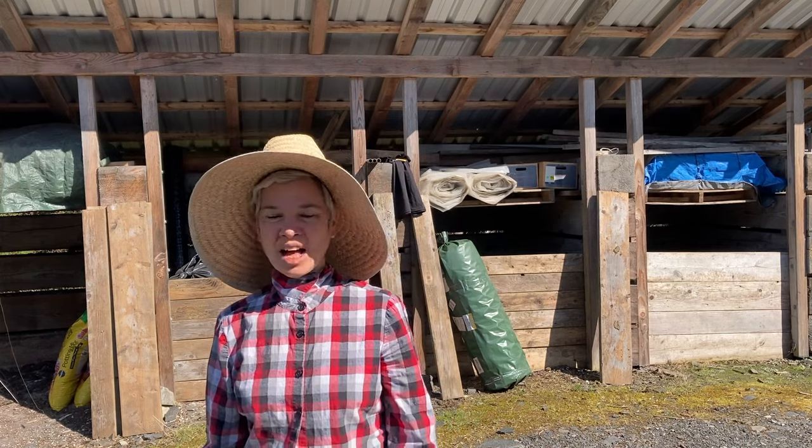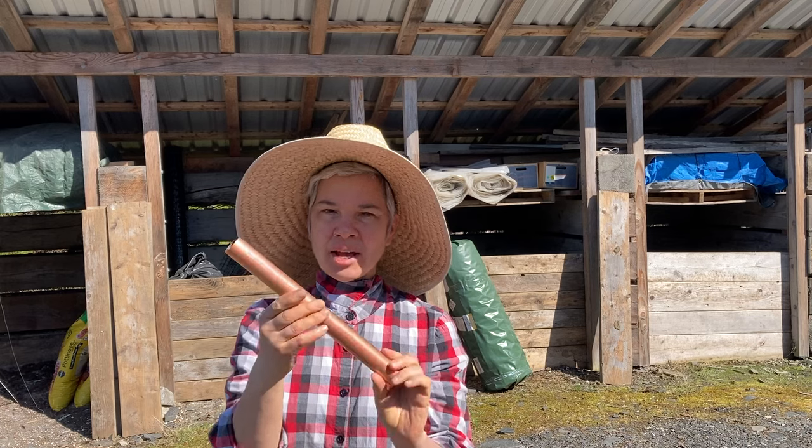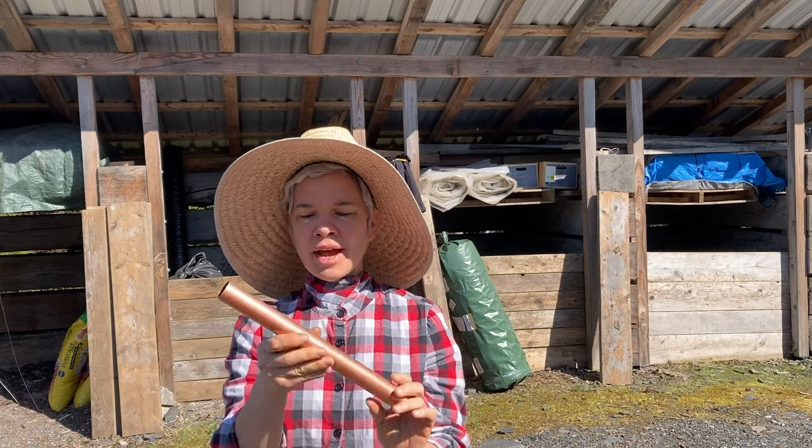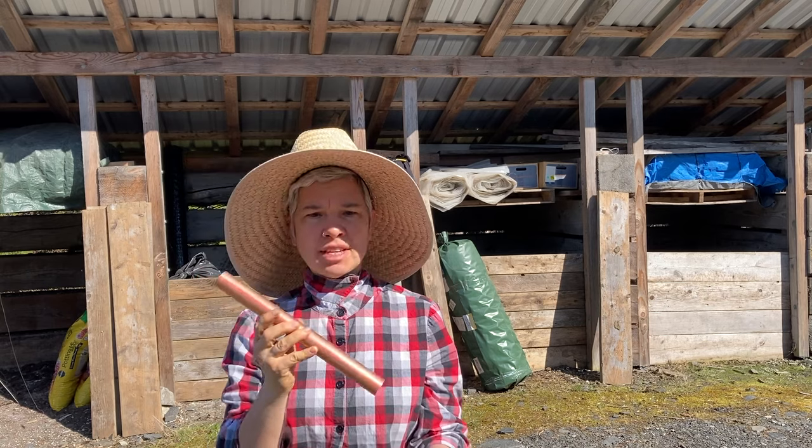I was missing a leg on my last greenhouse table, so Tyler cut a piece of copper for me and I need to put that table together.